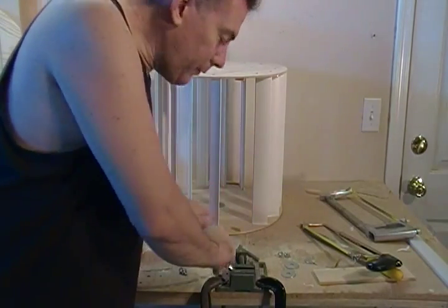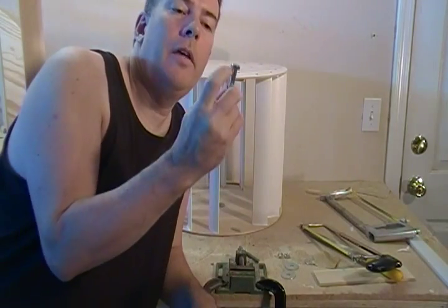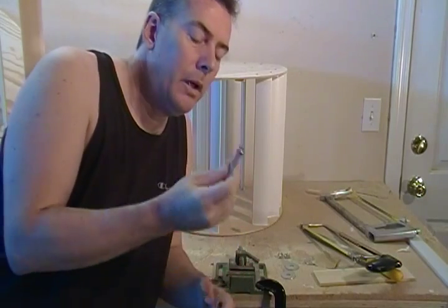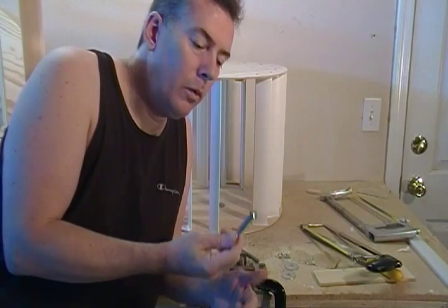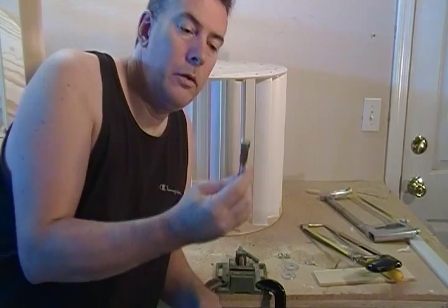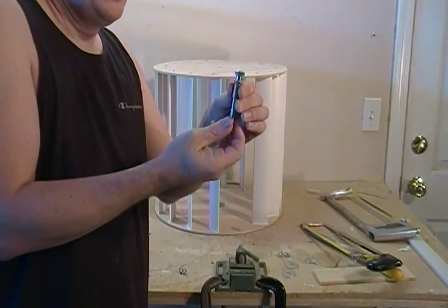What we need to do next is take our 5/16 bolt — we're going to hacksaw the head off. We're going to hacksaw it and then just file it flat. If you have a belt sander or disc sander, you can just put it on the disc sander after we cut it off and smooth it out. You notice it fits into our brass sleeve here.